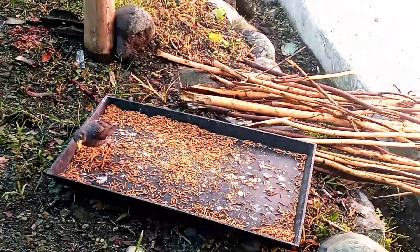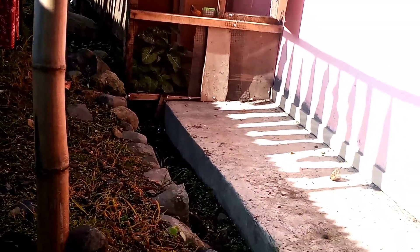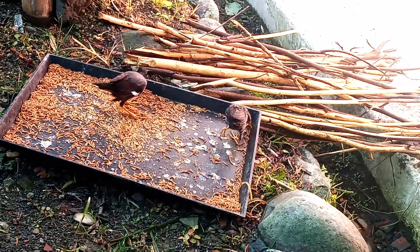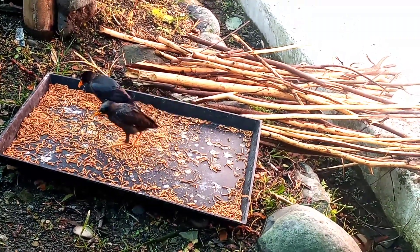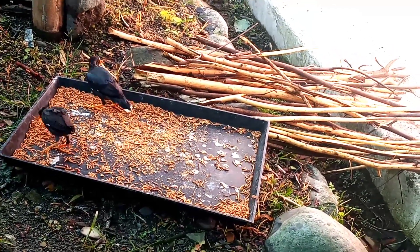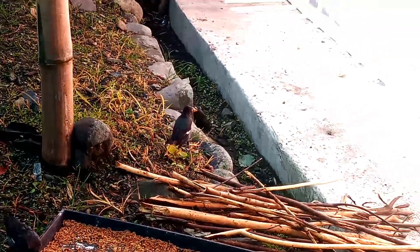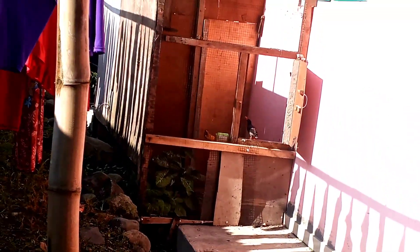Disini kita punya indukan burung yang bertelur di dalam kandang namun kandangnya kita buka. Nutupnya hanya sore-sore saja, itu pun dulu. Sekarang sudah dibuka terus karena hama kucing dan hama lainnya aman. Sarangnya di atas susah dijangkau sama kucing. Untuk indukannya, yang satu di dalam produk dan yang satu di atas produk sehingga mereka aman.